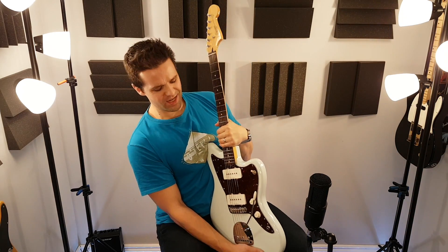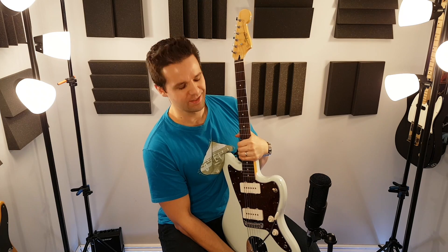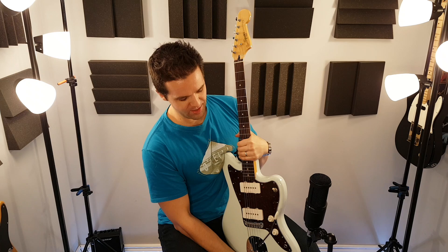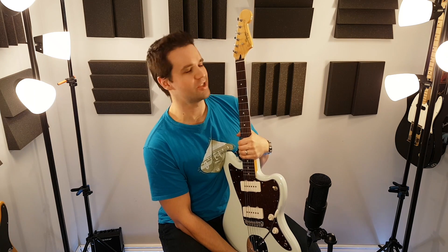First one here. This is a Squier Vintage Modified Jazzmaster. I'm not gonna describe the body or anything — you're just gonna guess which is which.